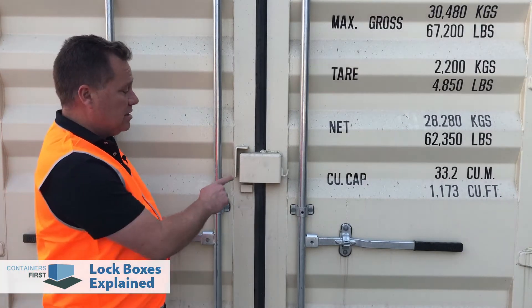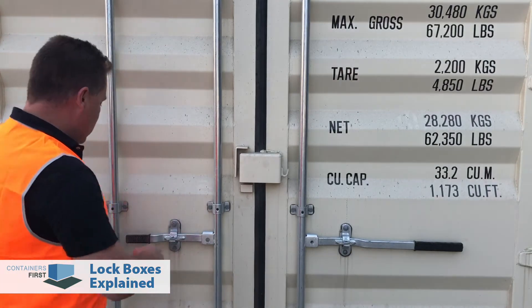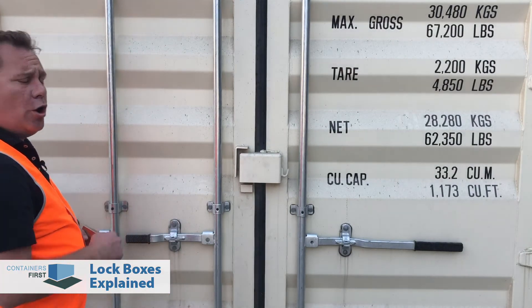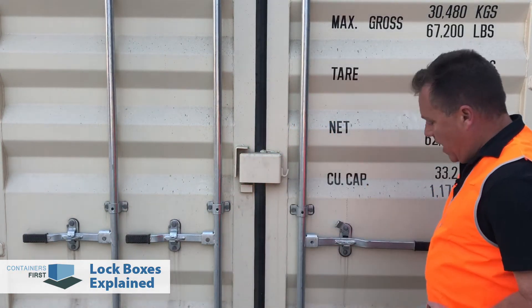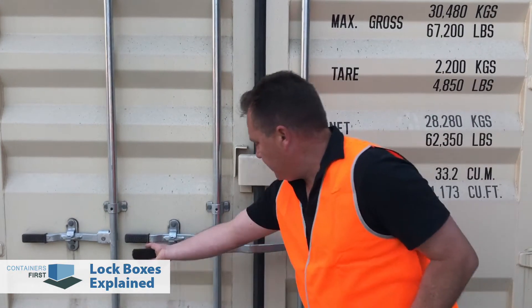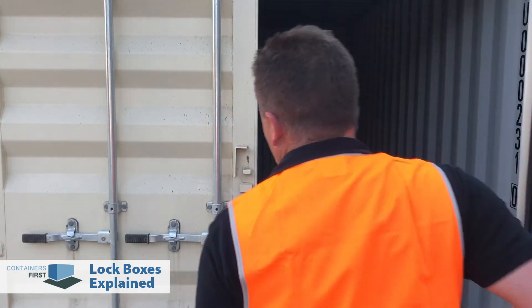This particular container has a special feature which is a single locking arm on the main door. Normally you'd have to jostle two locks to open the door, but in this case it only takes one bar to swing the door open. This is also a really great feature to have on a shipping container.